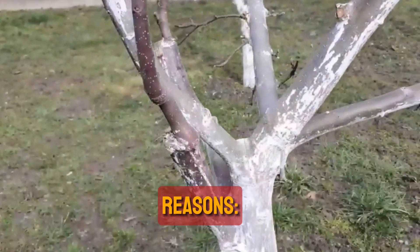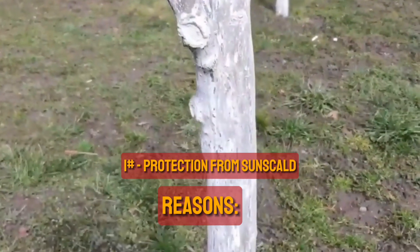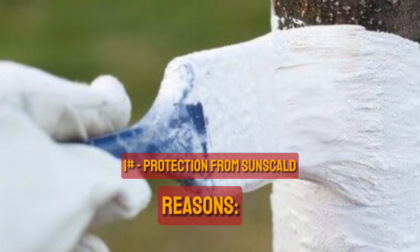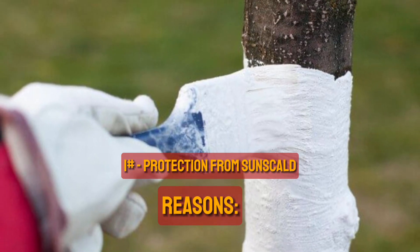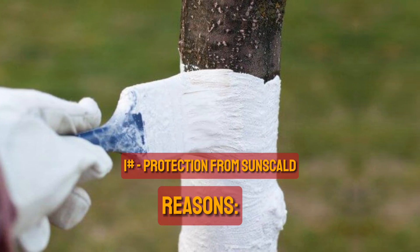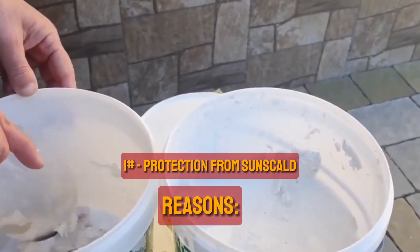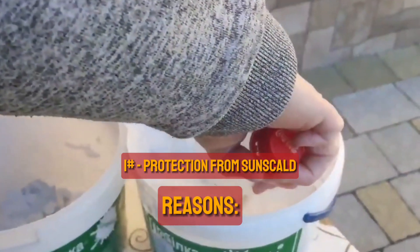Reasons why tree trunks are painted white. 1. Protection from sunscald. When a tree's bark is exposed to intense heat and direct sunlight for an extended period of time, it can cause sunburn or sunscald. Because young trees have less foliage to provide shade and thin bark that makes them less resilient to intense sunlight, it usually appears on the stems or trunks of these trees.